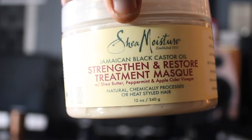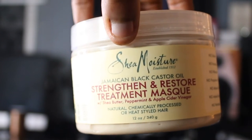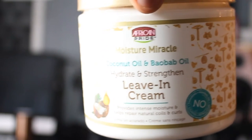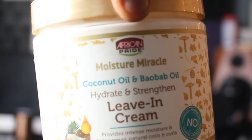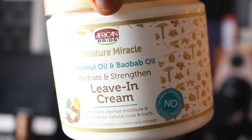The product that I used to actually achieve this look — I used three different products. First, I went in with my Shea Moisture Jamaican Black Castor Oil Strengthen and Restore Treatment Mask. It has shea butter, peppermint, and apple cider vinegar. I went in with this first because it's actually supposed to strengthen your hair fibers. Then next, I used the African Pride Moisture Miracle Coconut Oil and Baobab Oil, and this is supposed to be used to hydrate and strengthen. This is a leave-in cream, and what I really like about it is it helps bring out the natural curls and coils that your hair has.